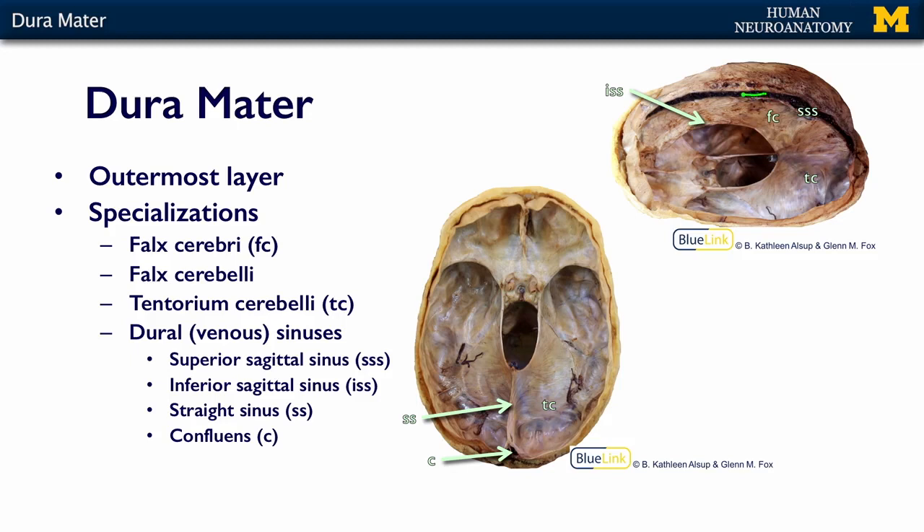So here is again that superior sagittal sinus. We have the falx cerebri up here and then we have the tentorium here. You can clearly see the straight sinus right in here — that's at the intersection of the falx and the tentorium. Looking straight down on the brain, we have the tentorium cerebelli in this area, and what you can see here again is that straight sinus.